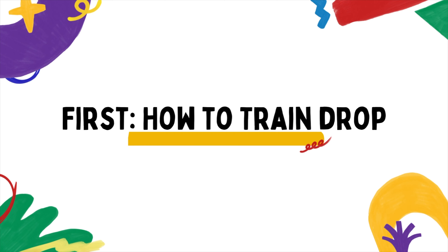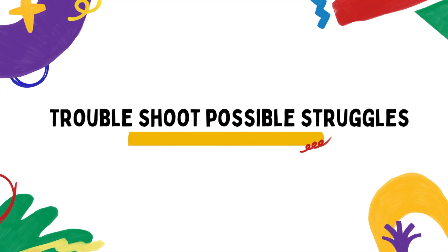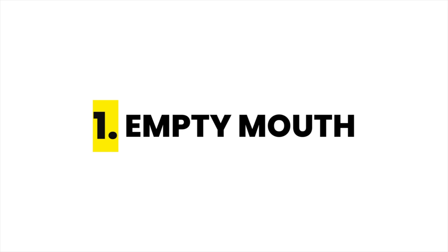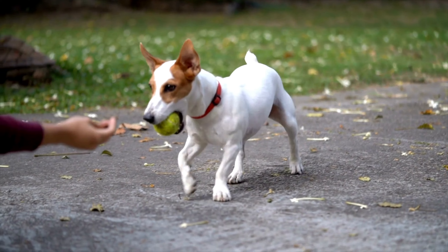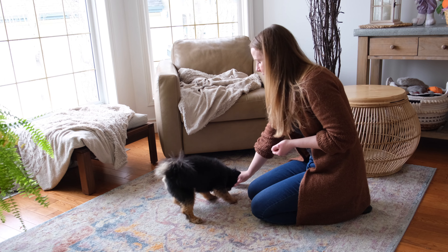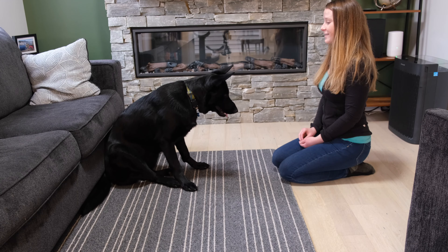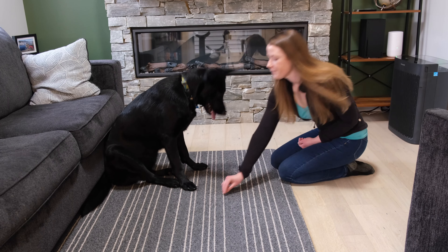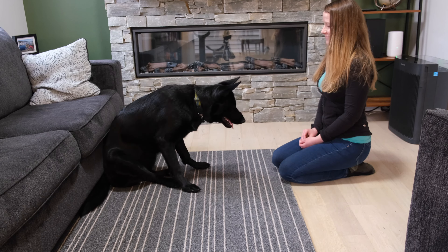First, I'm going to show you how to train the drop cue, then we'll problem-solve struggles you might have during training, and lastly I'll explain how to progress the skill so that it works even on walks. Step one is when there's nothing in your dog's mouth. This step is going to seem really strange at first, but please don't skip it. Think about this: what does your dog need to do to drop something? Open their mouth. What does your dog need to do to eat treats? Open their mouth. We're conditioning that when your dog hears drop it, they quickly open their jaw — which is the exact action of releasing an item later on. Kneel or sit in front of your dog with some tiny treats in your hand. Say your dog's name to get their attention, followed by drop, then immediately scatter a couple of treats on the floor next to your dog for them to get.